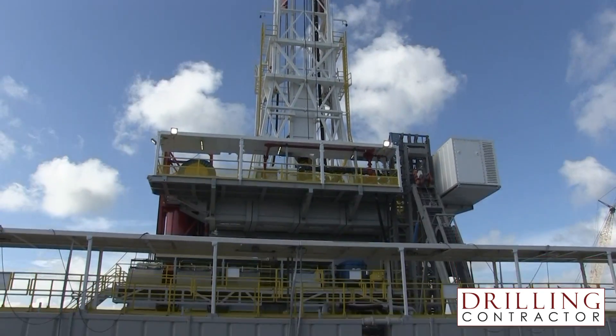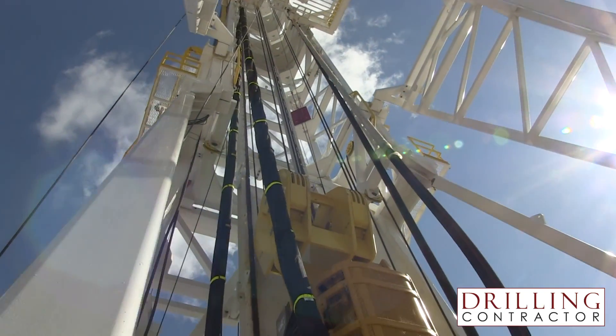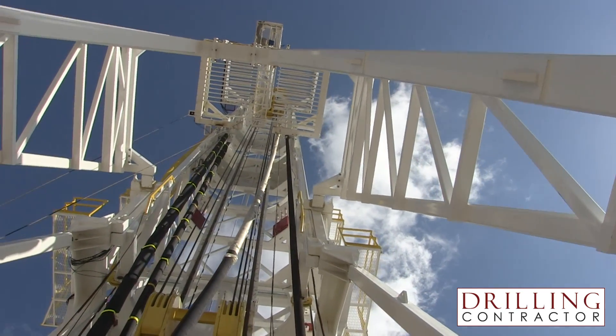Neighbors has finished constructing its first Pace X-Rig with a quad drilling design. Drilling Contractor had an opportunity to tour the new rig at Neighbors Yard in Crosby, Texas, where we spoke to Todd Fox, Vice President of Global Drilling Operations, and Dinesh Gupta, Director of Engineering.